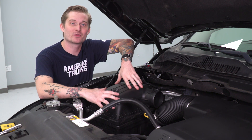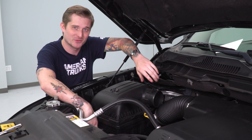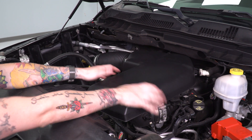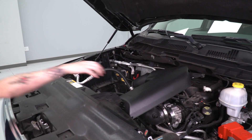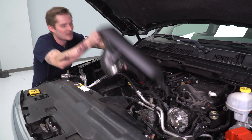With everything disconnected, you can pull the factory airbox out of the vehicle — it's just held in with a couple of rubber grommets, so you don't need any tools for this one. With the airbox out of the way, we can also remove the factory air tube. It might be held on with some rubber grommets in the back, so you just have to wiggle your way out of them.